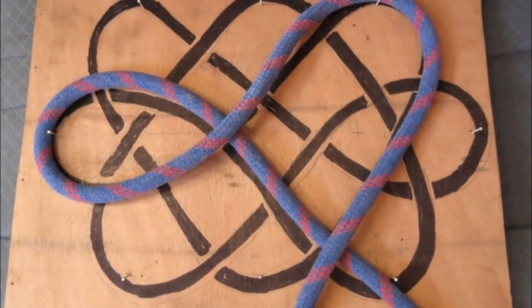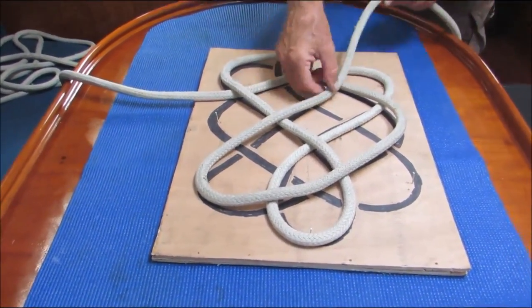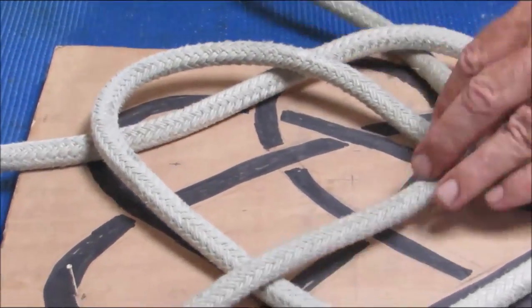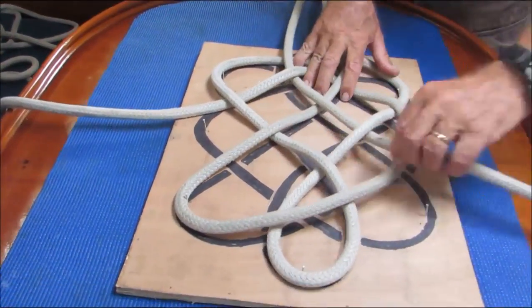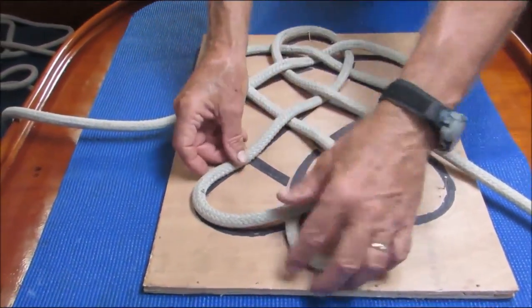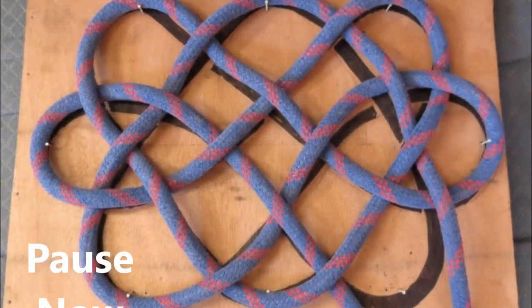If you're making your own mat, now is a good time to pause the video and get caught up. Now I'll do the next section, and you can pause the video when I finish. This is a good place to pause the video and get caught up again.